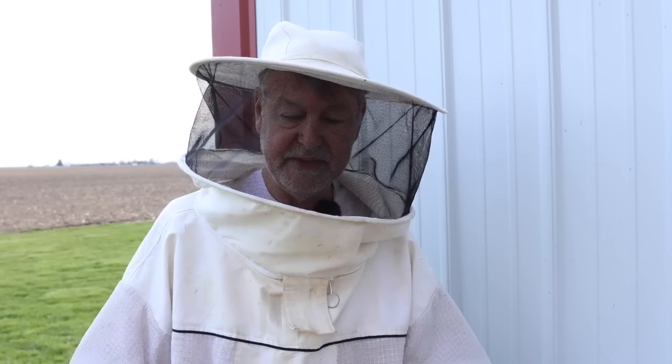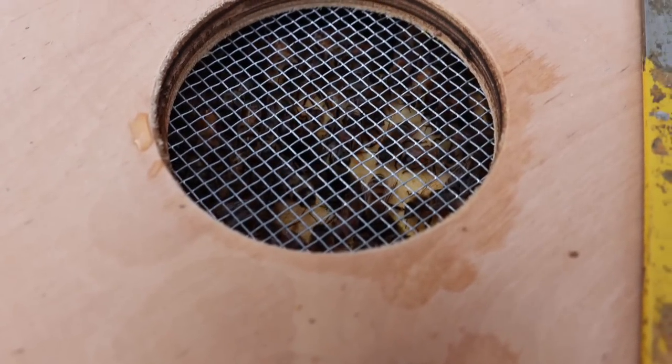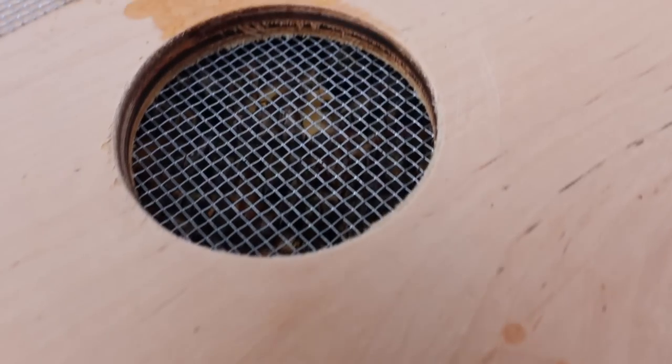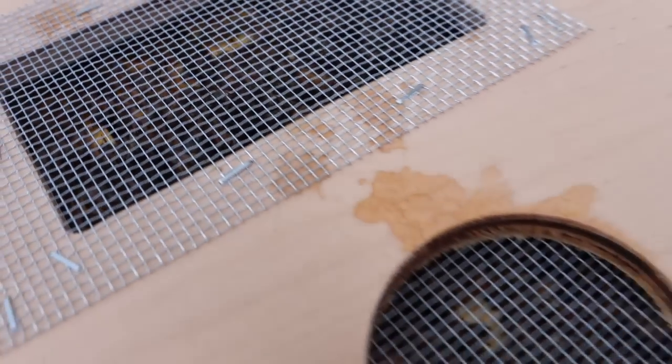I've got about five or six days of temperatures below 50 degrees, which is the temperature at which they cluster inside the hive. Since they're going to be clustering, I've got to put on the harder candy feed. They're going to enjoy those winter bee kinds over the next week of colder temperatures much better.